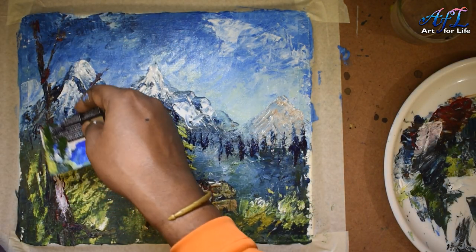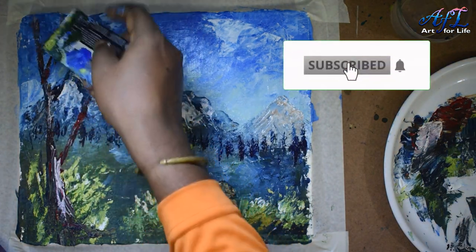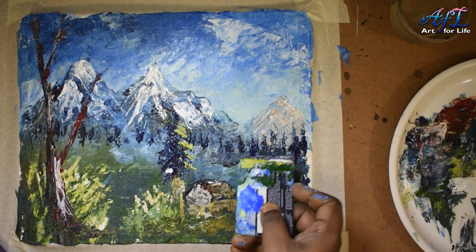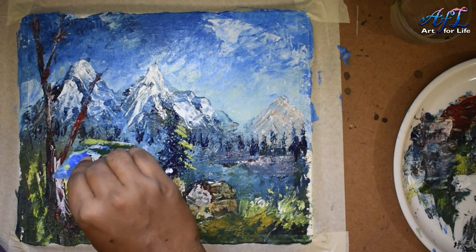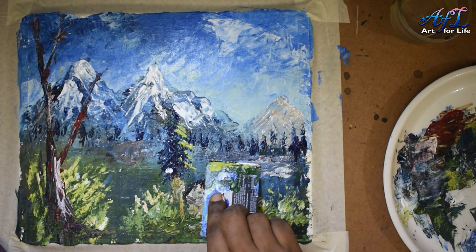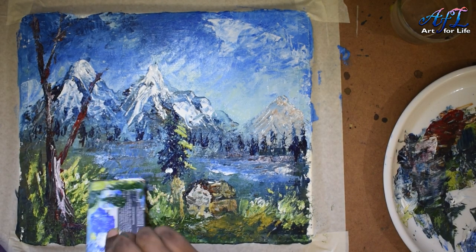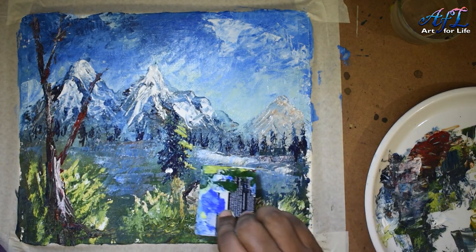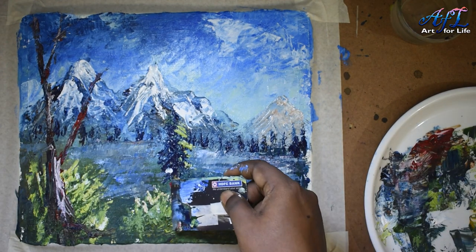See how well we are using a plastic card to create a beautiful painting — that's the whole idea. Now I'm going to the lake area — a little bit of water texture — using white and a little bit of burnt sienna mixed to give a grayish look. Don't draw too many straight lines because I want to keep it like calm water — whitish and light blue.